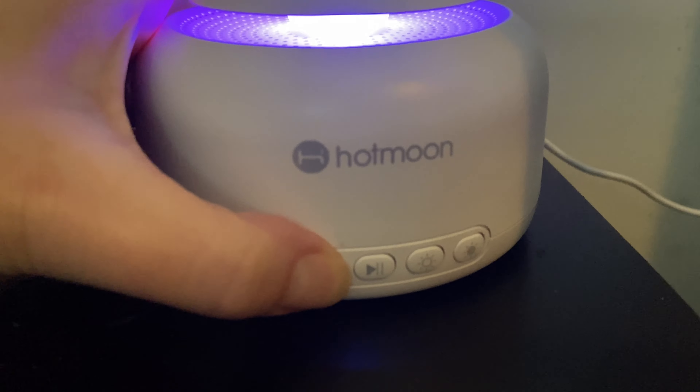This is such a great sound machine — perfect for an adult room, but also perfect for a kids or baby room, as well as using as a nightlight.